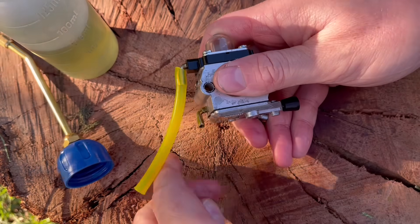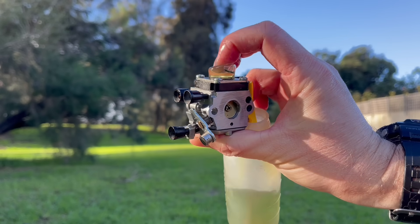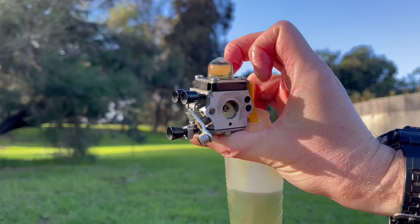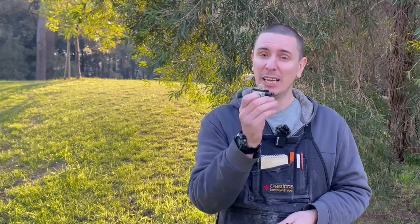Now install the carburetor back onto the engine, fit the fuel line and the return line, and pump the purge — it should now fill up completely. Start the engine, make sure it runs well; it might require a small carburetor adjustment because we've now fixed the leak that we had. In the unlikely event that this hasn't resolved the issue, I've got another video which covers the other areas that these carburetors can leak and how to fix them.